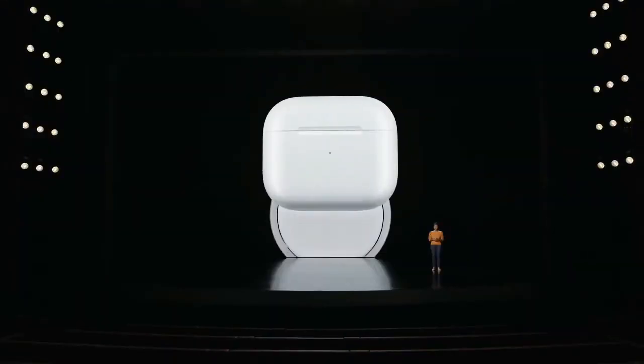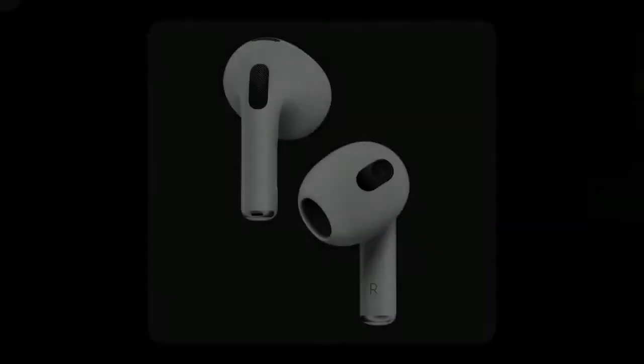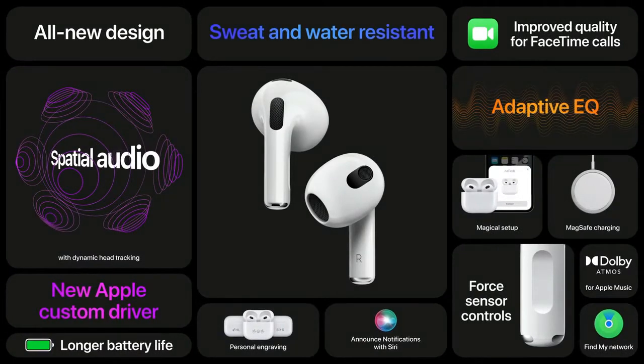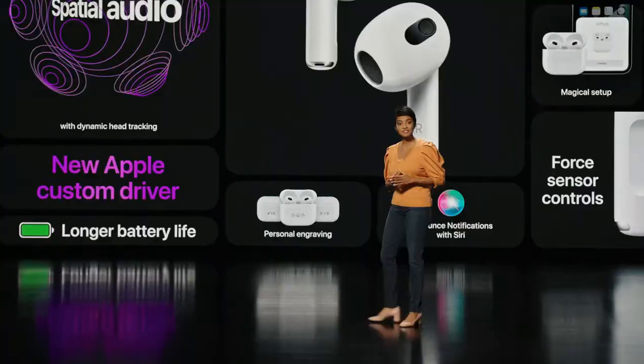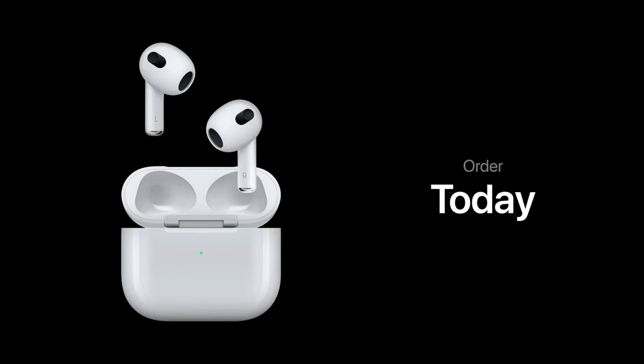The AirPods 3 also feature a new custom driver that promises both powerful bass and clear high-frequency sound. Though they don't offer active noise cancellation or ear tip fit tests, they do get adaptive EQ, which automatically adjusts the sound based on how the buds fit your ears.